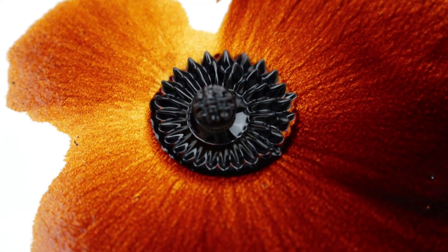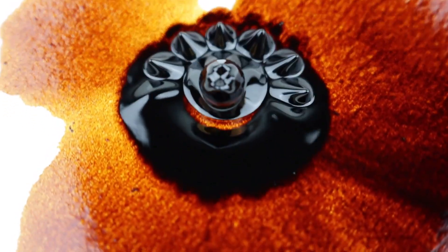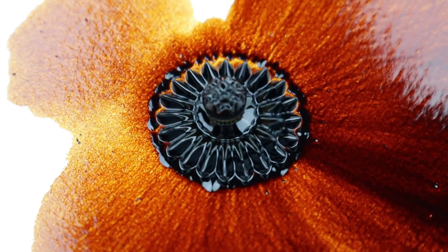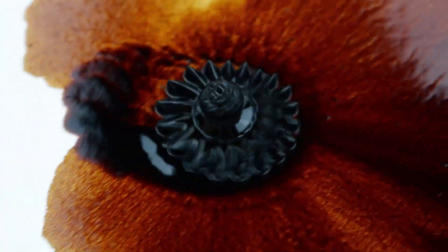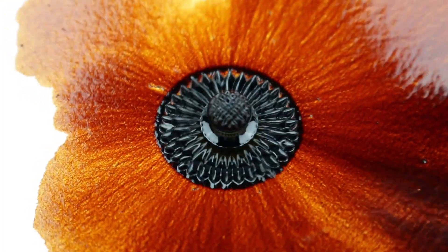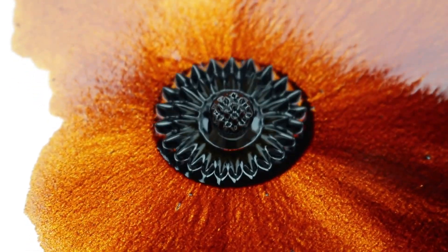The more lighting you put on it, the more appealing it becomes — I really like this one. When lifting it down the patterns are much smaller, and when lifting it up they become bigger and more apart from each other.